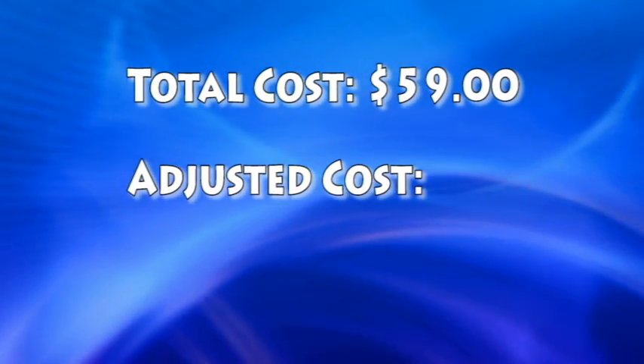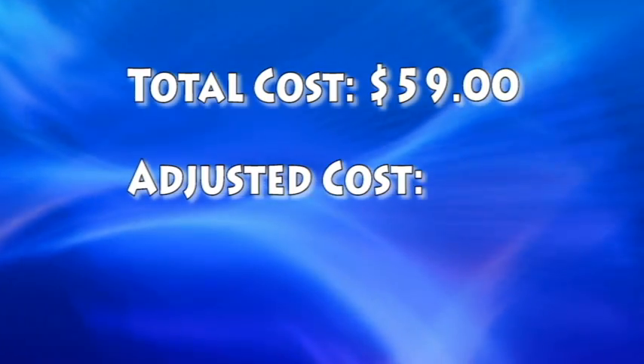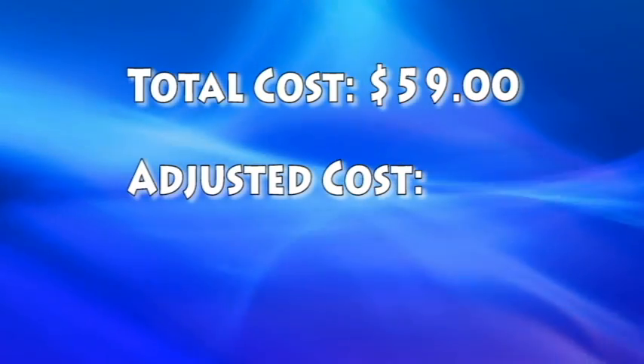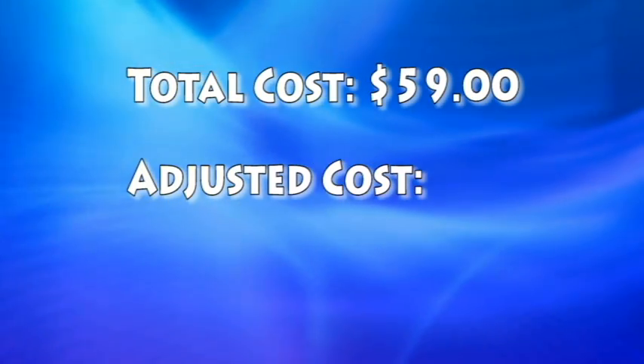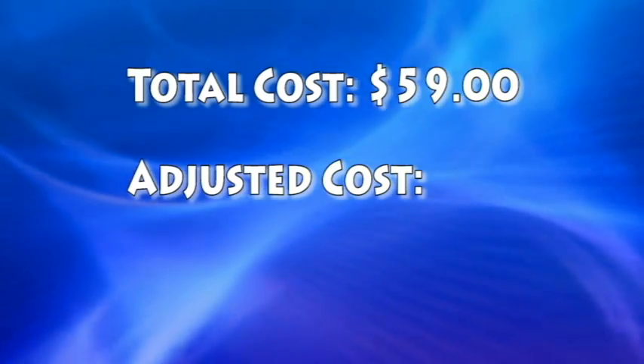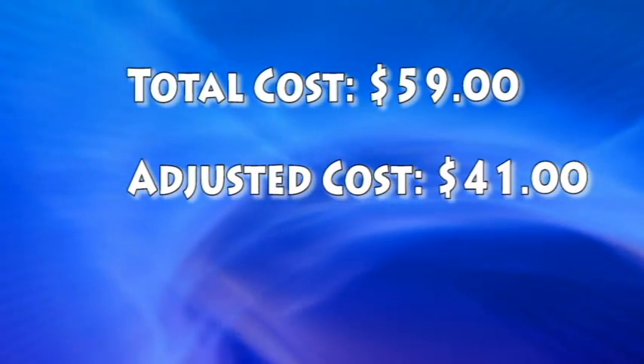Some of the parts can be used to make additional units. The cost of just the totes, air pump, and air stone is $32. If you divide the shared cost of the supplies needed to create 3 units, the price per unit is only $41 each.